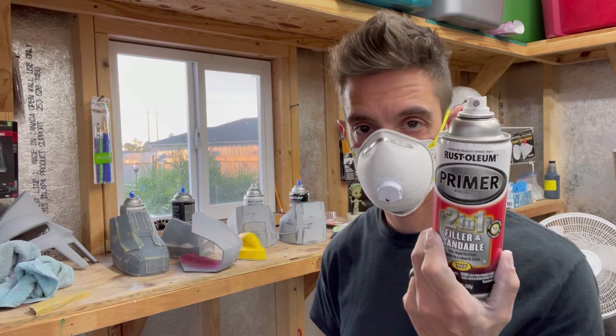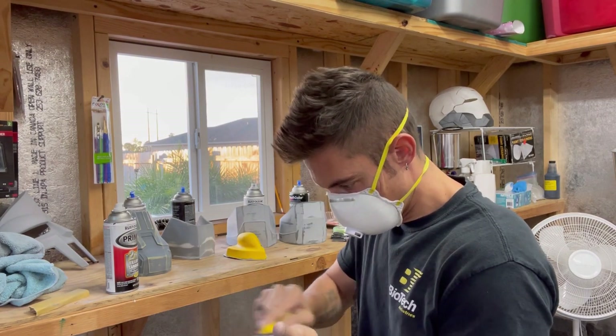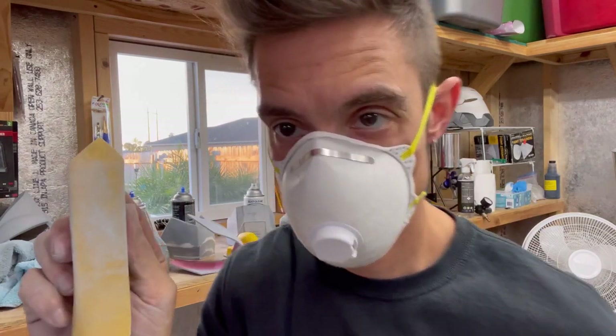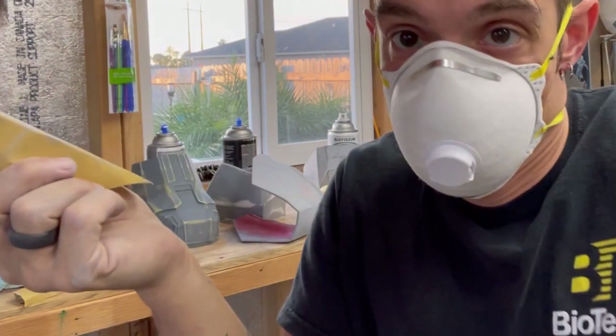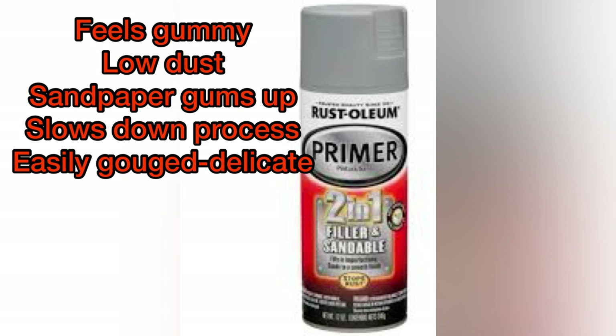For the sanding test I used basic hand sanding with a sanding tool and also a DA sander — 220 grit was all we needed. Starting with Rust-Oleum 2-in-1: it does have low dust when you sand it and sands easy, however it feels very gummy and gets gouged up very easily by 220. It leaves a ton of residue on the sandpaper which slows down the whole process. It feels very gummy even though it's dry — a very soft filler primer. Giving it a 4.